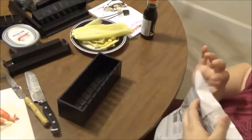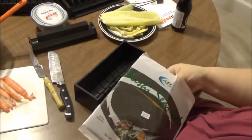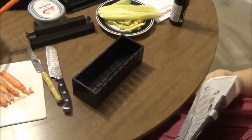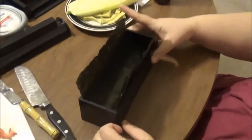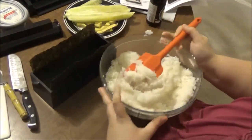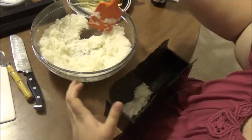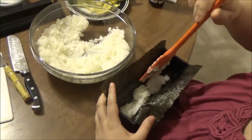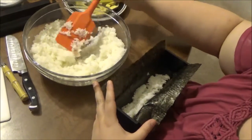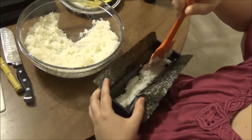First we're going to take our sheet of nori and lay it into the frame with the base, rough side facing in and the shiny side on the outside. Then we're going to take some sushi rice and put that in the bottom of the base. You want the bigger amount of rice on top — you'll have two layers of rice with your ingredients in the middle, and the top layer should have more rice than the bottom.